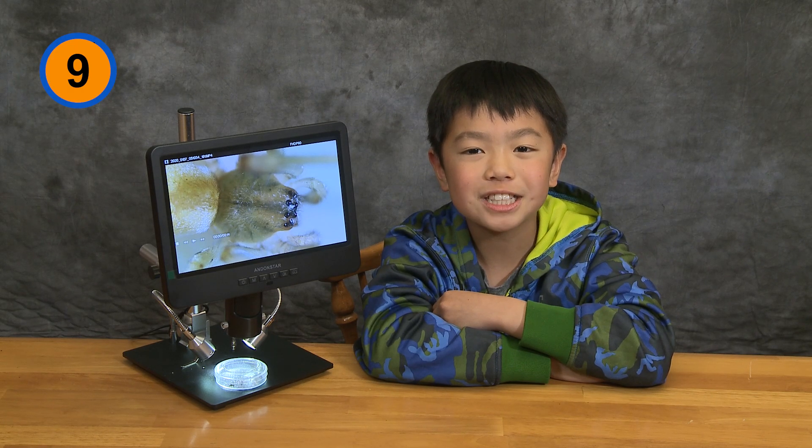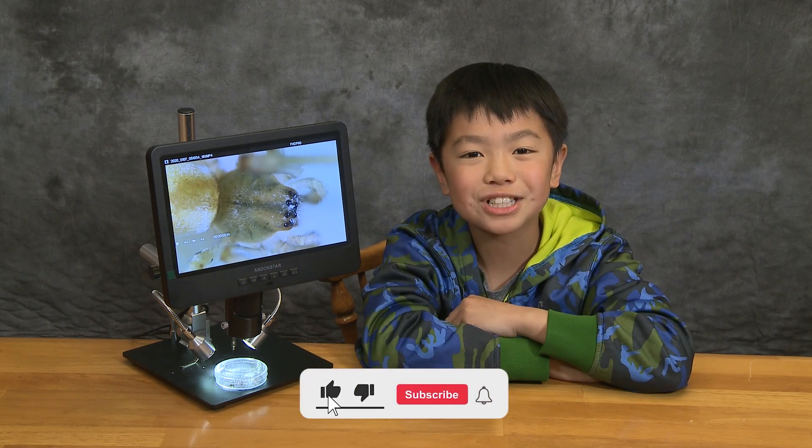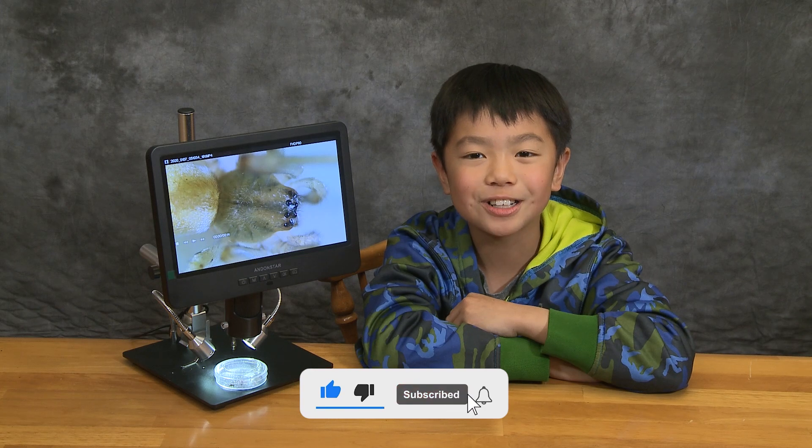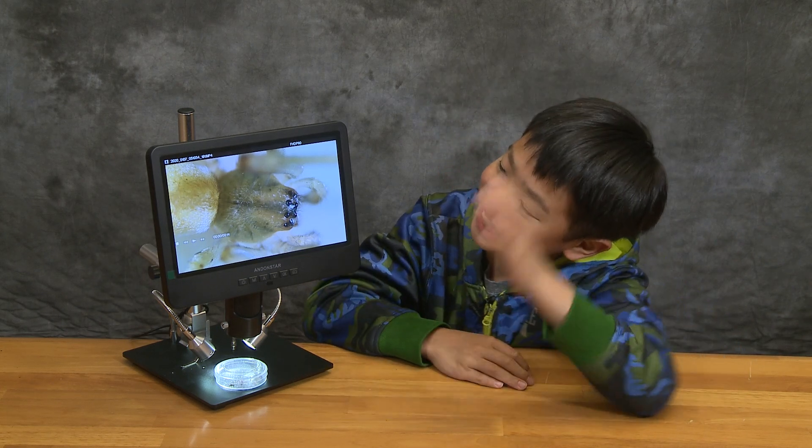That was a fun adventure. I'm going to give the Andonstar Digital Microscope a 9 out of 10, because it was fun to use and it allowed me to see what I couldn't see before with my eyes — like this guy. I hope you liked the video. Be sure to like and subscribe to my channel. See you next time! Bye! Bye, Spidey!